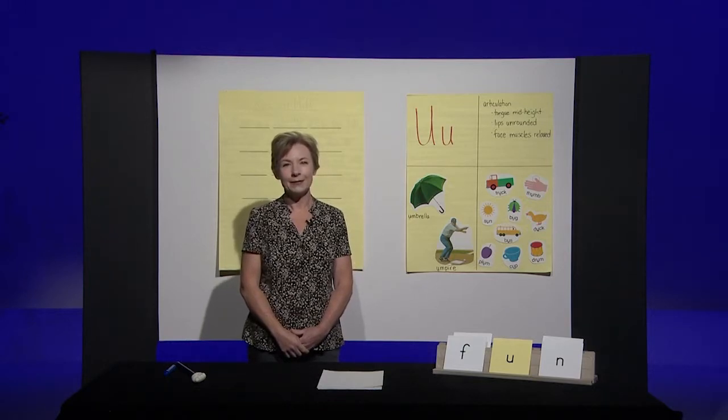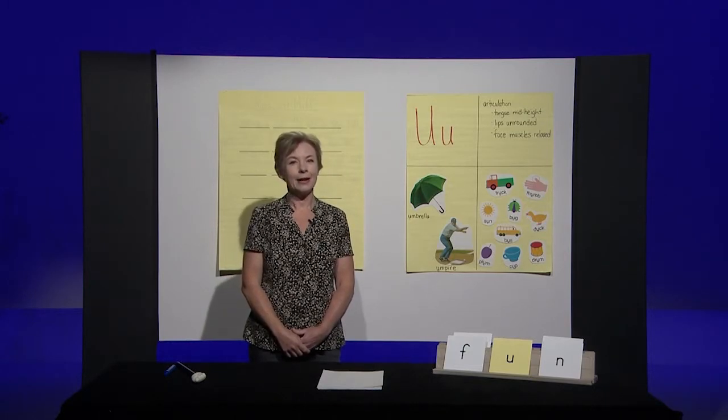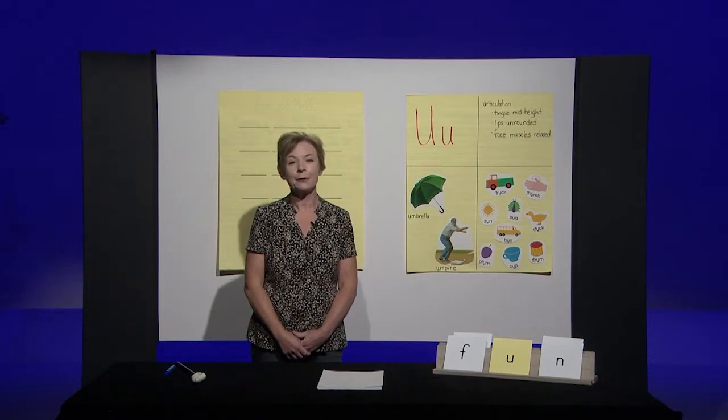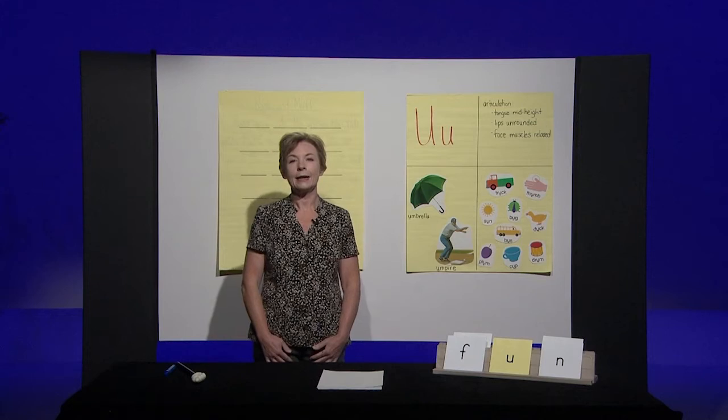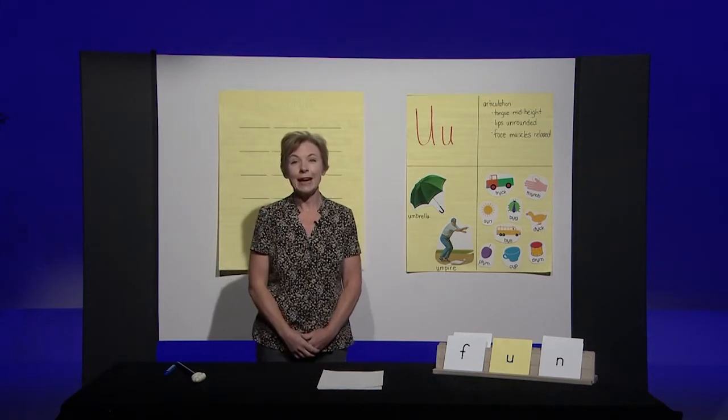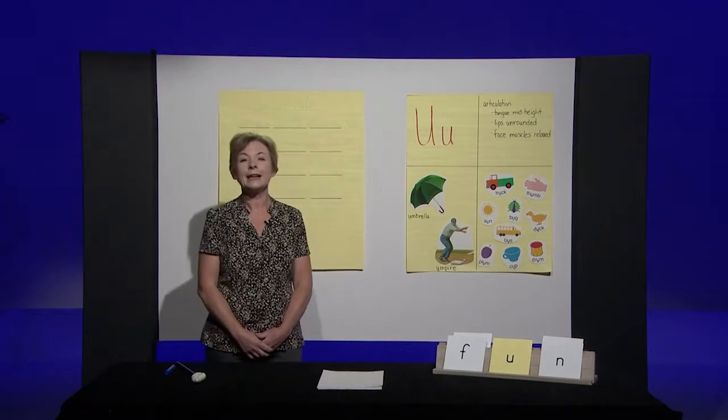Mug, mug — if you hear an 'ah,' take a bite of your apple. No 'ah' in mug. Pot, pot — no apple, there's no 'ah' in pot. Let's try another one. Ran. That's right, you should have taken a bite of your apple. Ran has an 'ah' in the middle.